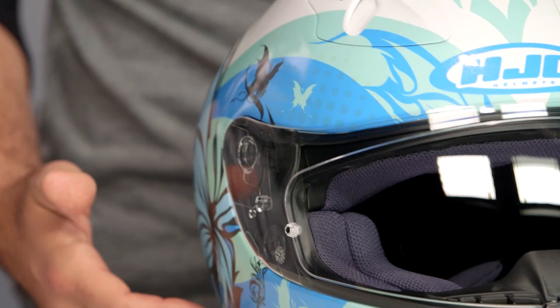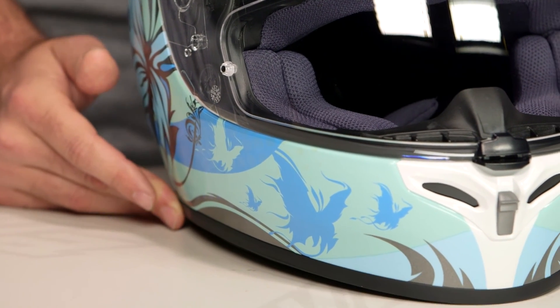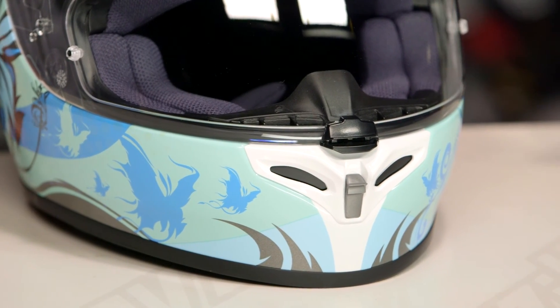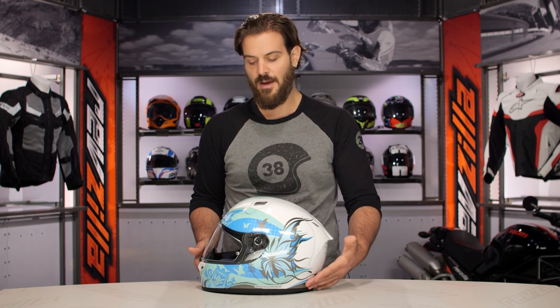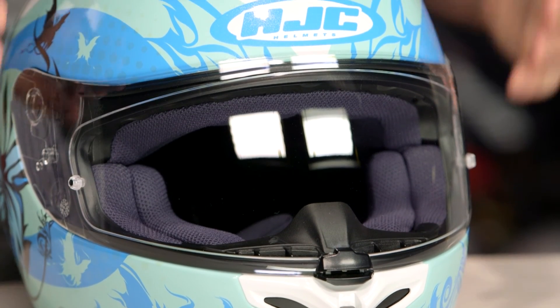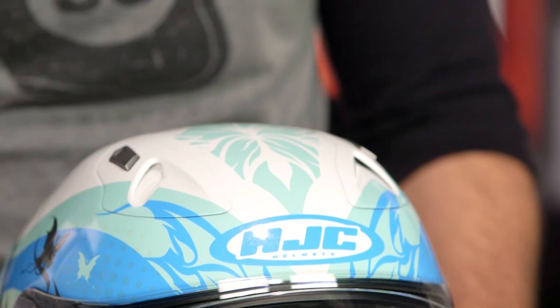With the FG17, this is a step up from something like the CL17 in HJC's lineup. You get a fiberglass composite shell, three different shell sizes. We threw the medium on the scale and it came in at 3 pounds 9 ounces, and it is DOT and Snell rated. It's going to be an intermediate oval fit, meaning a little bit longer front to back, a little bit narrow on the sides — a nice fit for the majority of riders in the American market.